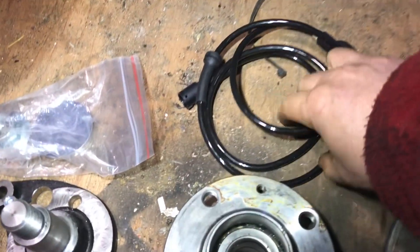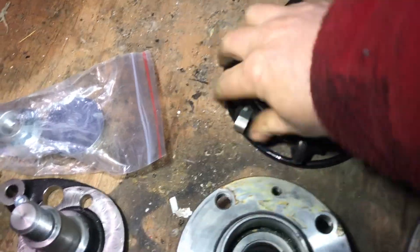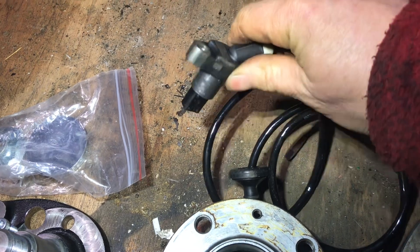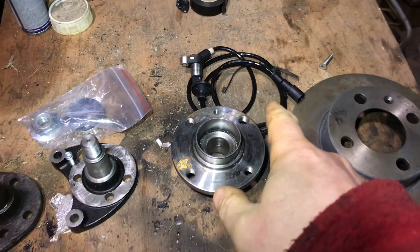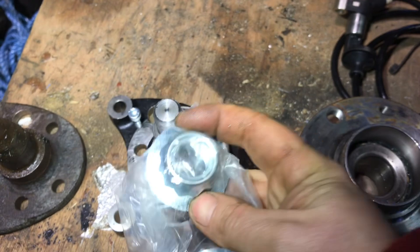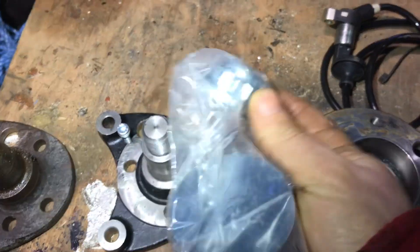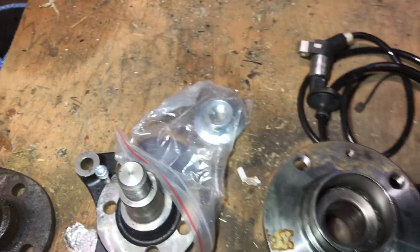If you have ABS you will need a brand new ABS line, because 9 out of 10 chances it's either going to be stuck in the hub and you're going to break it, or by getting it out it breaks somewhere along the line or you just can't get it out. So buy a brand new one and that's the problem solved. We have brand new hardware — that's the nut that goes on top, we have the hub back on here, we can tighten it down with the brand new nut, and there's a little beauty cover cap as well.